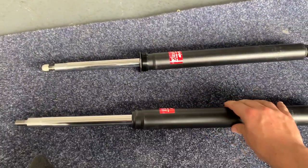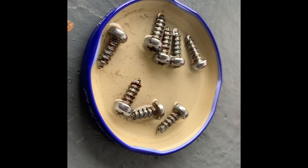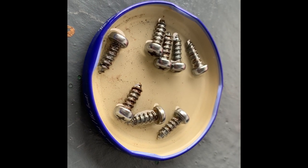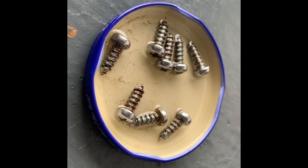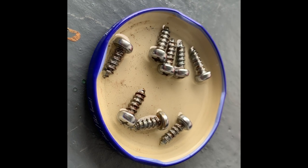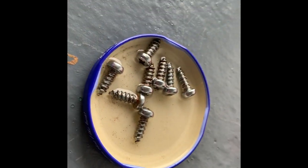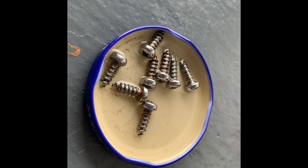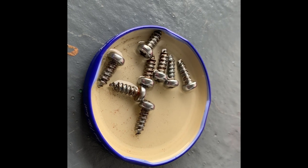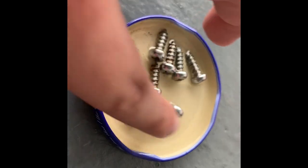That high, spongy suspension was pretty typical of cars of the day. Something I always like to do when working on a classic car is: whenever I take a screw or bolt out, I put it in a small pool of degreaser and leave it for about an hour. Then I hose it down, and a lot of the time they come out looking like new — really shiny screws and bolts. That's a little tip if you're restoring your classic car: just put the bolts in a lid of degreaser and they'll come out really nicely.